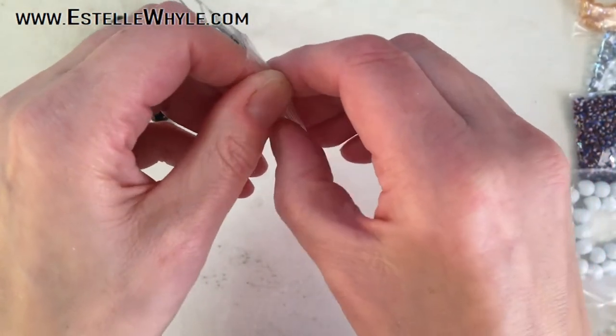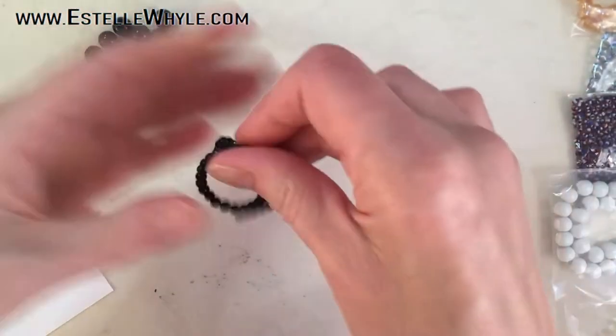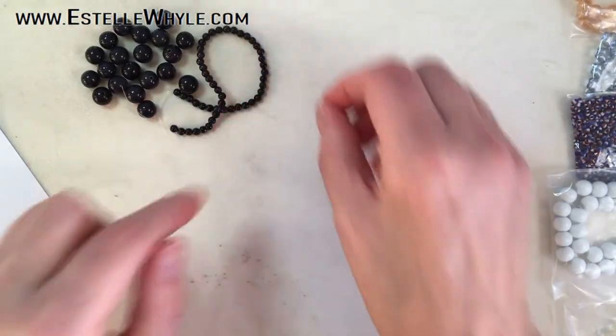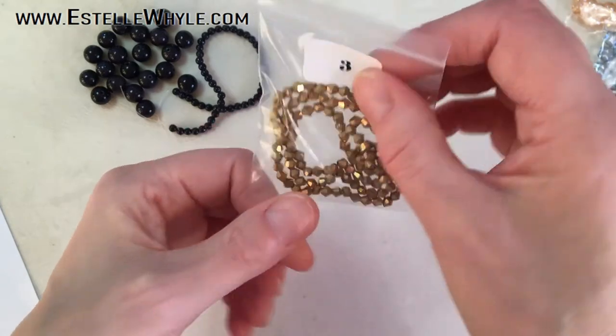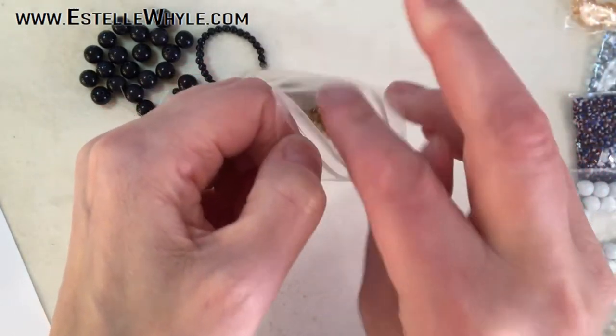Number two is an 18 centimeter strand of 4 millimeter dark blue gold stone beads — same as the first but tiny, tiny ones. Nice.